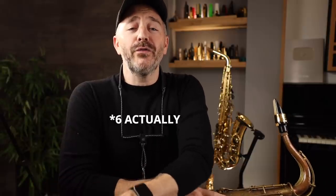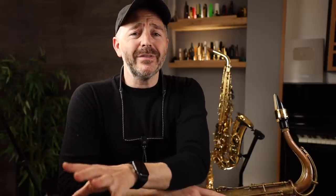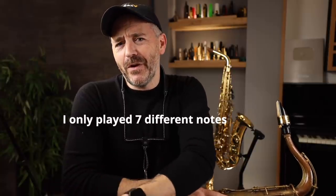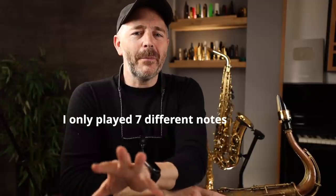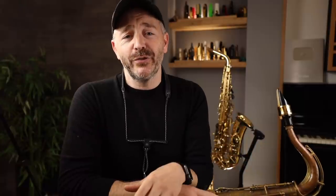I just played five different modes over five different types of chord, but I only used seven different notes. Every one of those modes shares the same exact seven notes as a C major scale. So you see, on paper what might appear to be very complicated is in reality not so much.